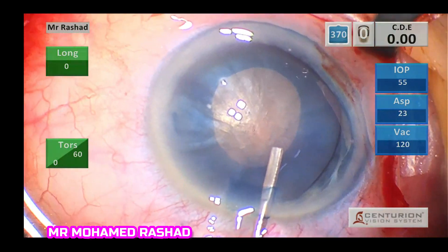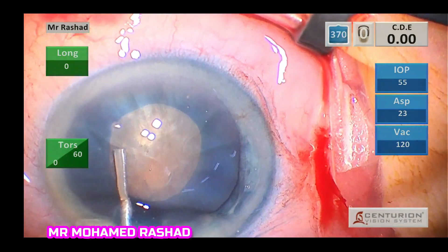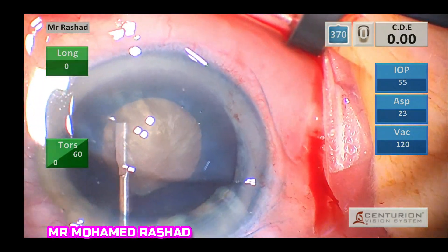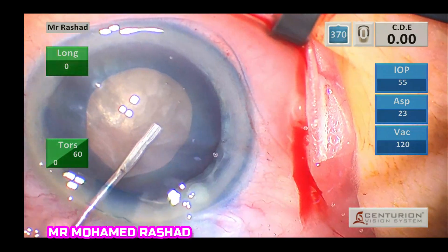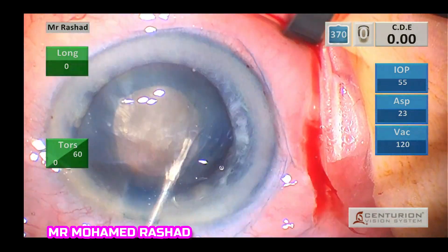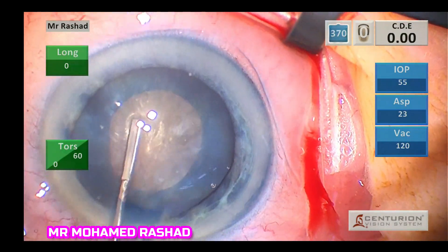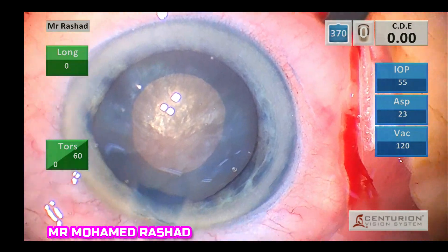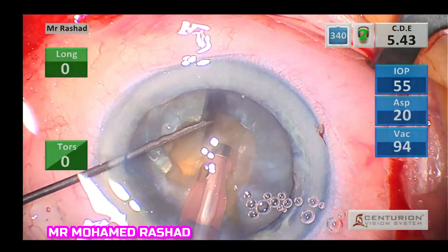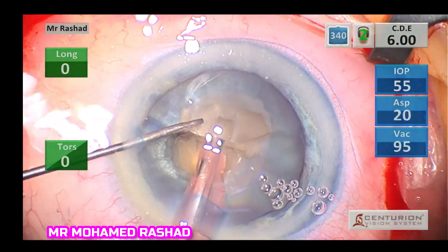The hydrodissection step is very important to remove all the Healon 5, so as not to block the phaco tip. We also remove the melted cortical material that makes the capsule very tense, and we press on the nucleus posteriorly like a piston action.